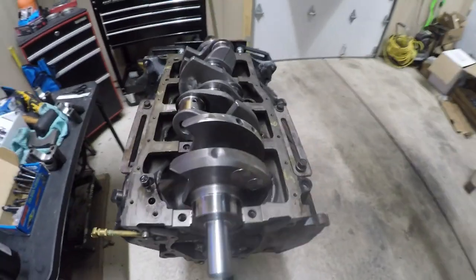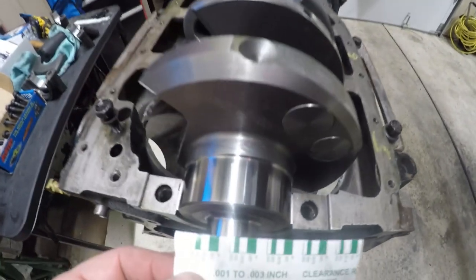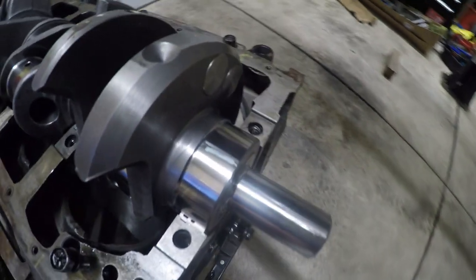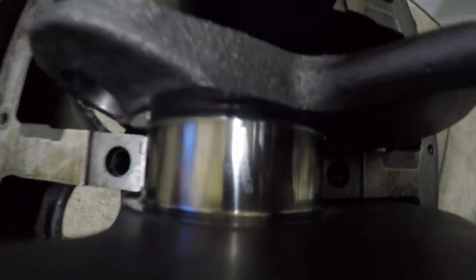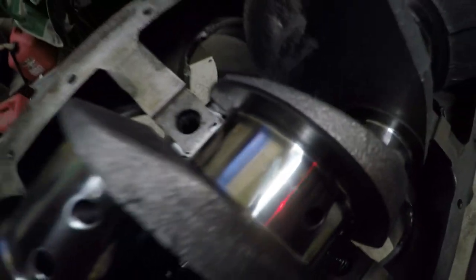I did the plastigauge and I fall in between the specs I needed. I'm falling at two tenths of a thousandth — or whatever you call it — and all of them fall in the same spec. You can see all the plastic gauges fall in the same spec.